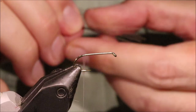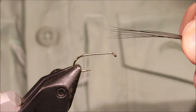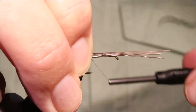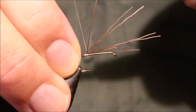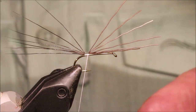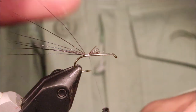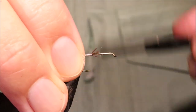That's my tail. You want the tail quite long — I reckon two hook lengths, or thereabouts, is about right. I'm just going to tie that in, and then I'll trim this to half the length of the body, and just tidy this up.